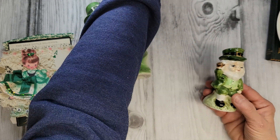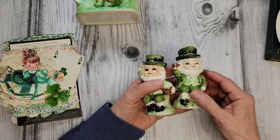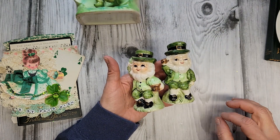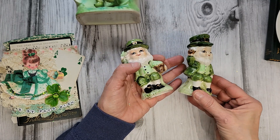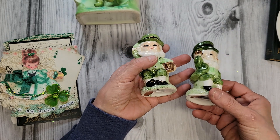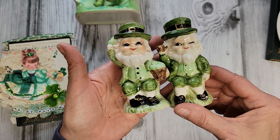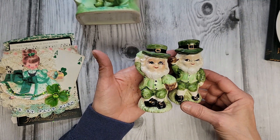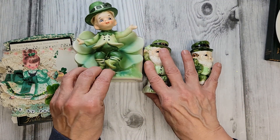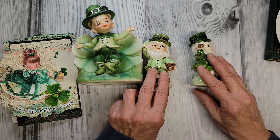One morning walking through the flea market, there was a table with all completely brand new things on it, and of course I zeroed right in on these two little guys — they had their little Japan stickers at the bottom, and they're just absolutely adorable with such cute little faces. They were two dollars, so I had to have them. They came home with me and I keep them on display with their little friend here all year long.